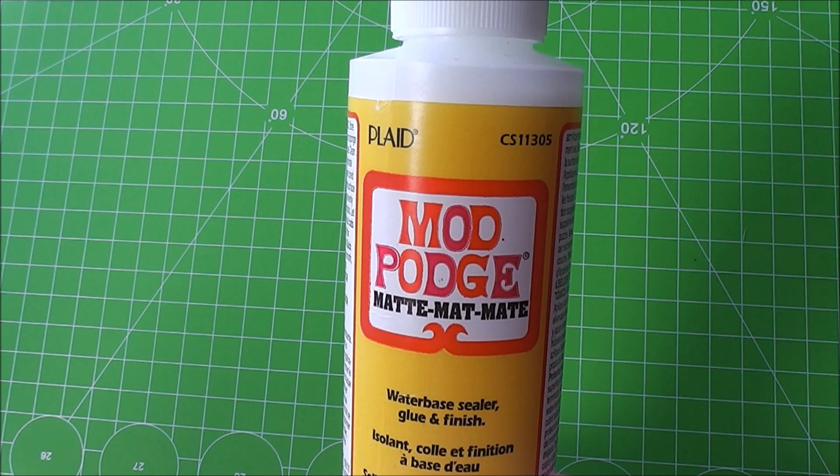Hello everyone! Today I want to introduce to you the Mod Podge water-based sealer, glue and finish. Some of you may know this product already, especially those who are more into resin, because this is often used to protect paper stickers from getting watermarks in resin.